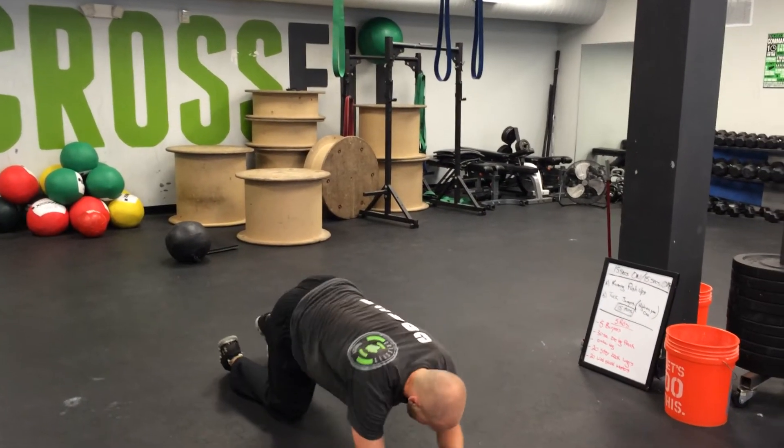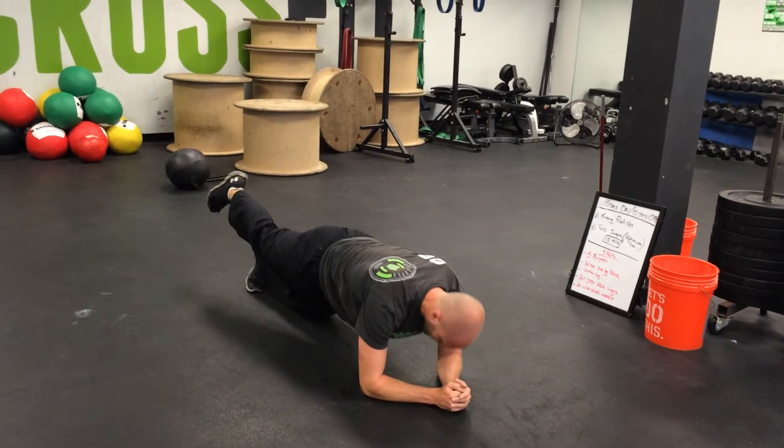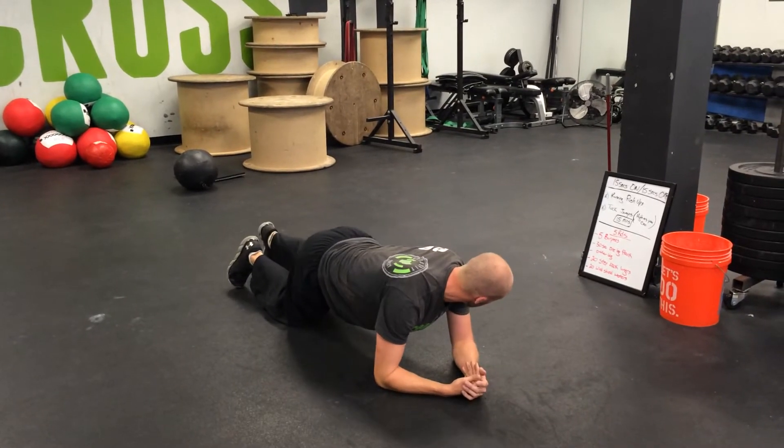One-legged plank holds — we're here, one leg up. Modified: on the knee. Hold for 30, switch legs for 30. Keep your weight, open your hands the best you can.